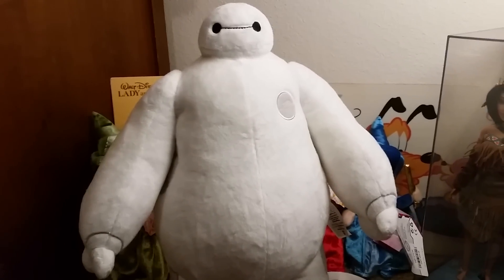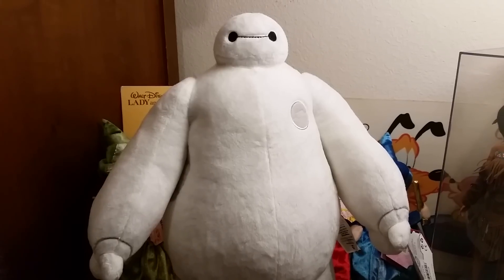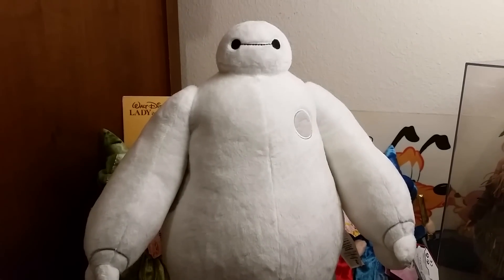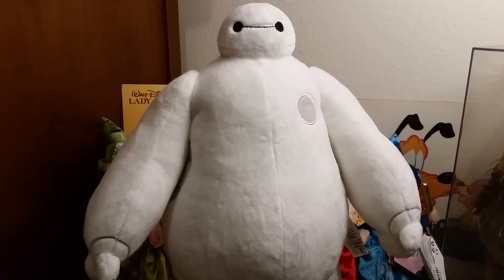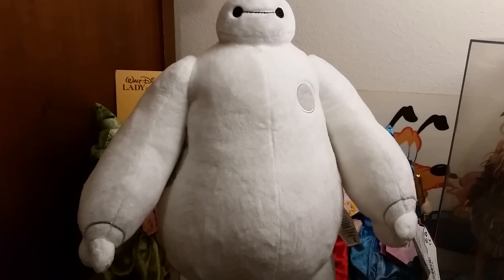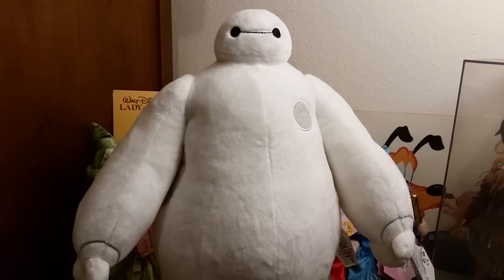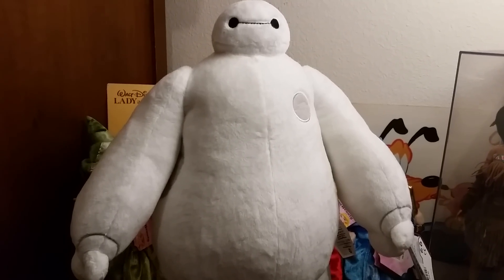My friend bought him Monday or Tuesday — I forgot which day. There were not very many of him left. I had to call the store and have them put one aside for me so my friend could go grab him the next day. I just got him today because she just got back up here to visit her mom.